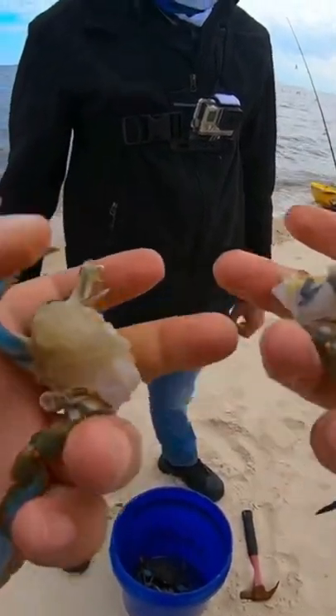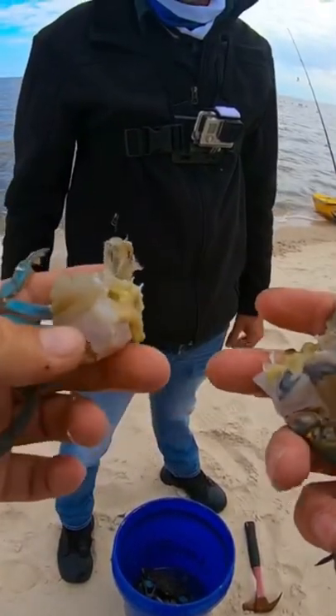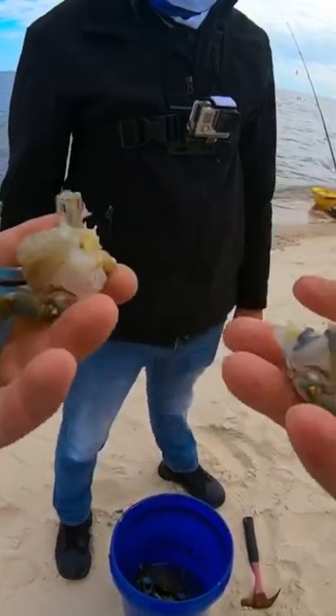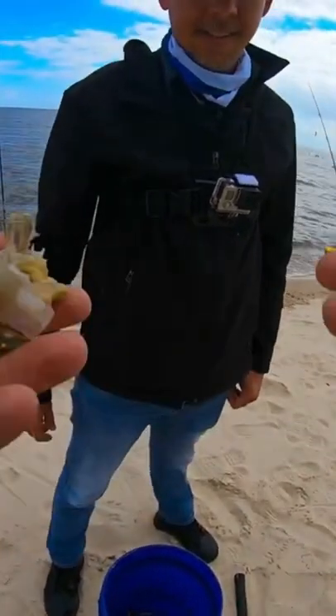Without the legs, they got to grab on to the meat and the hook and everything. So I like to drop those. That's how you do it — it's pretty simple, you don't need any tools. So if you need bait, you find a crab and give it a go.